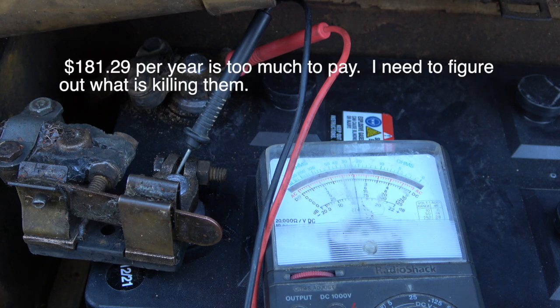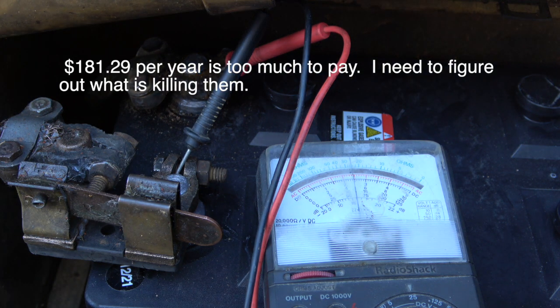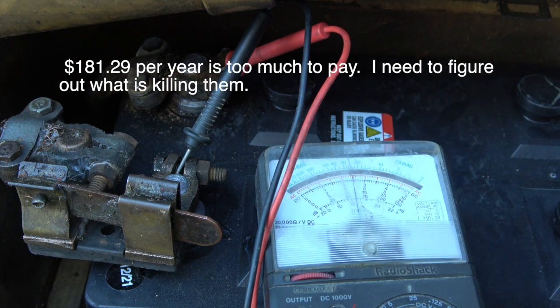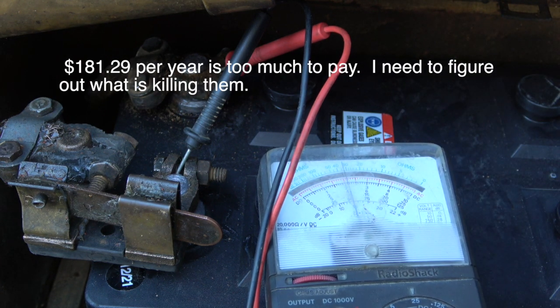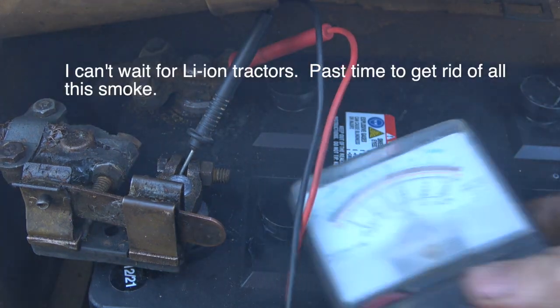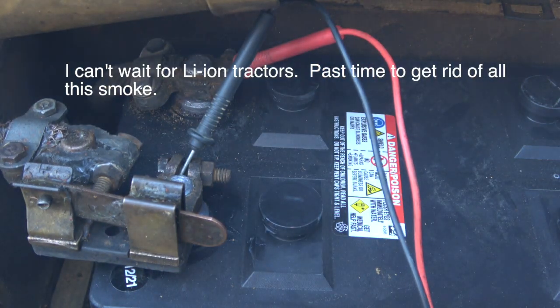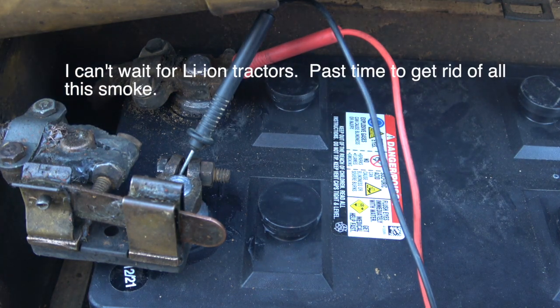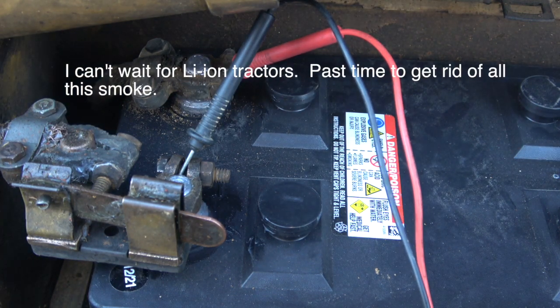The old battery was on the charger all night long. This is the new battery — let's see what the difference is. Right now I'm starting at exactly 12 volts instead of 11, and as you can see it went down to 11 rather than started at 11.